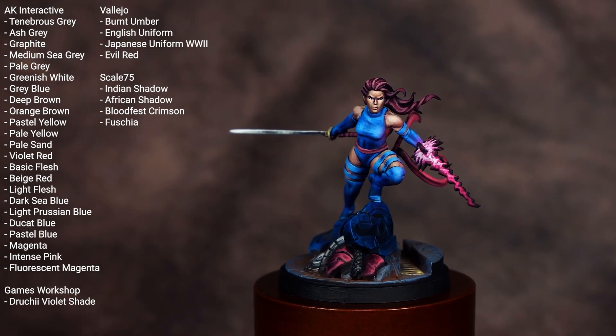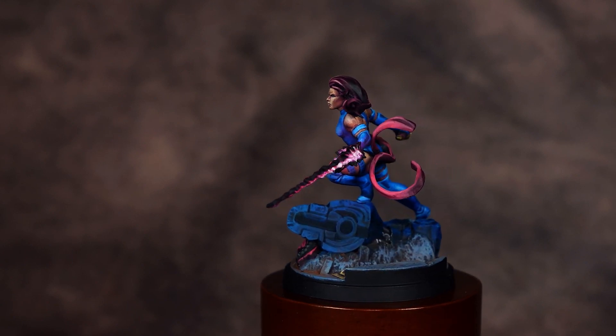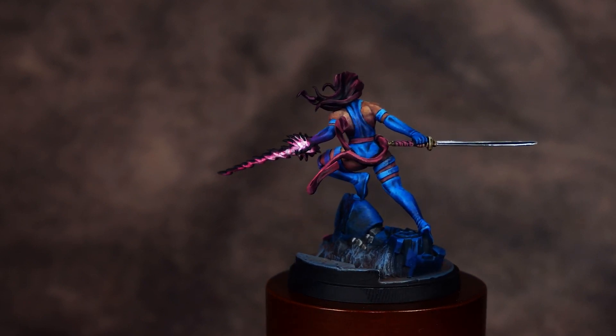What's up hobby friends and welcome to my video tutorial on how to paint Psylocke from Marvel Crisis Protocol. I've got the colors I've used on this model up on the screen now, so if you want to pause the video and copy those down, we can dive right on in.